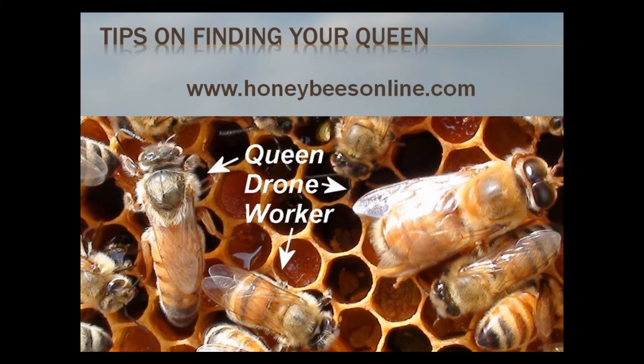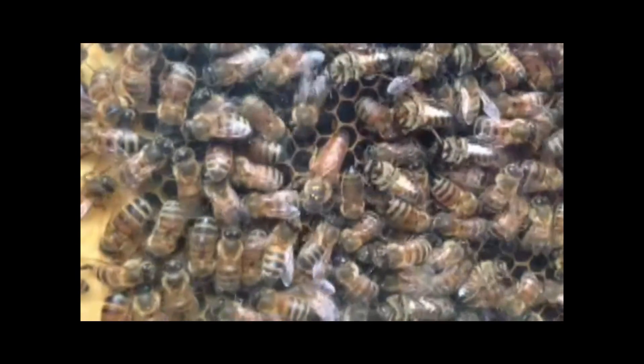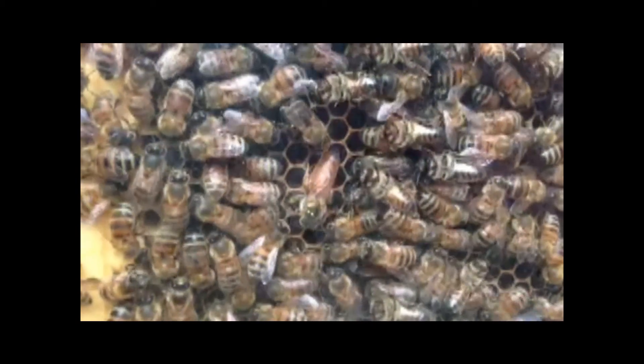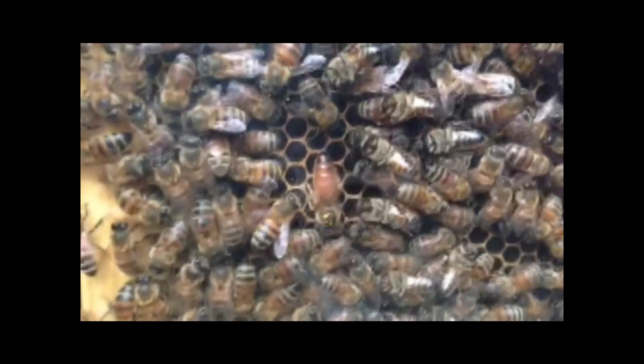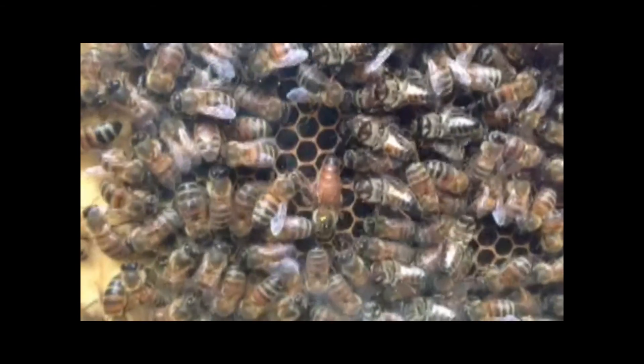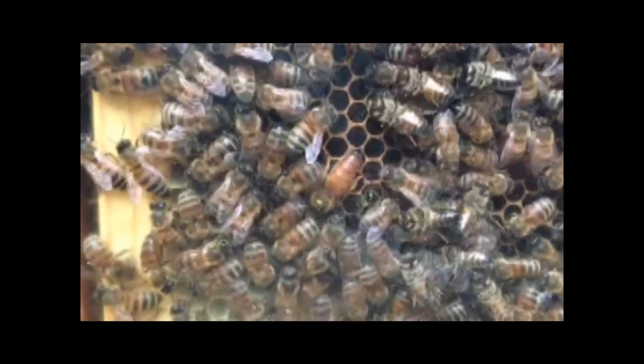In this picture I took, you can see all three castes of honeybees together. This will help you distinguish between the male drone, the female worker bee, and the queen bee. Next, see if you can find the queen in this video taken from an observation hive. It's pretty easy because I centered her in the video for you, but this will help give you an idea of what the queen looks like while walking around among the other bees.